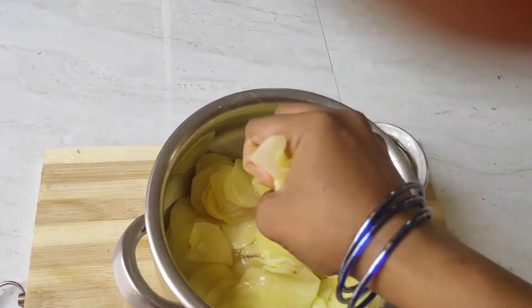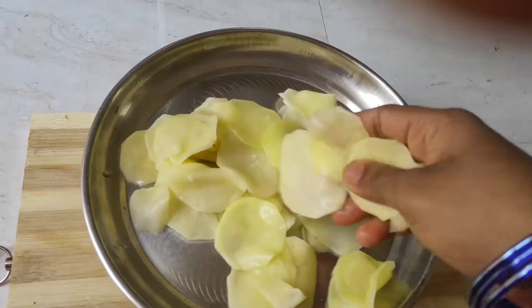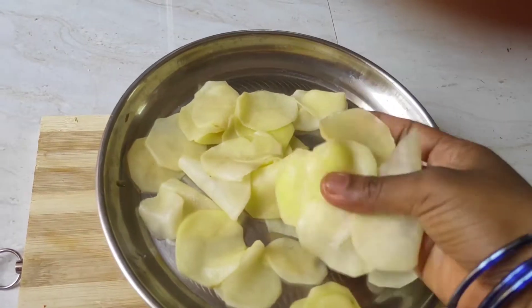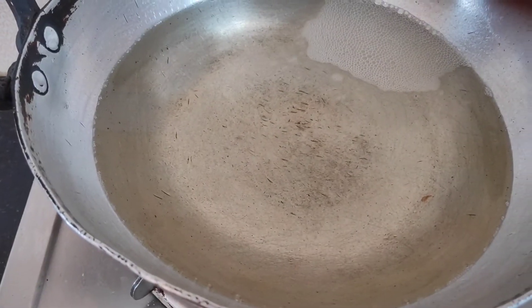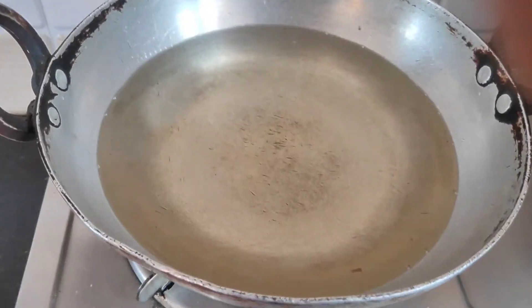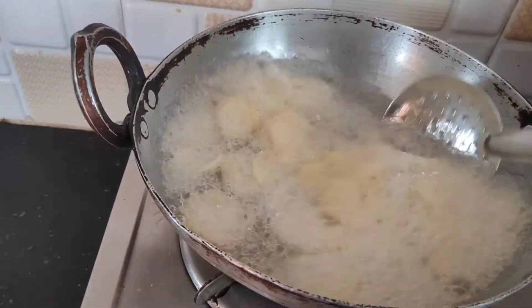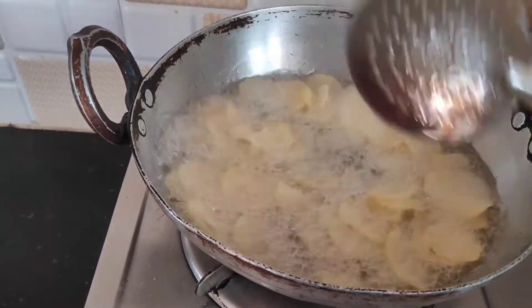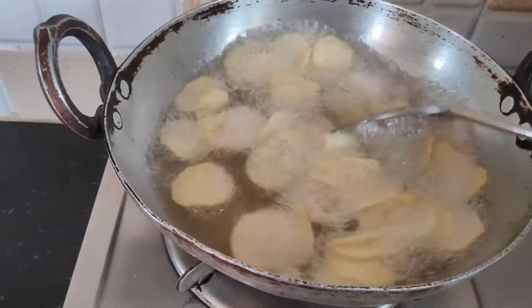I will cut out the potato chips. We will fry them in the pot — I am adding oil to the pot. I will fry the chips, making sure the oil is very hot. I am going to fry the chips on a high flame.